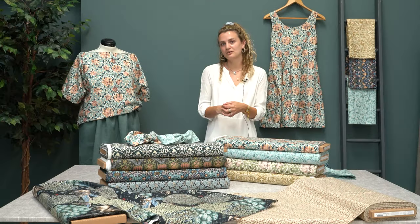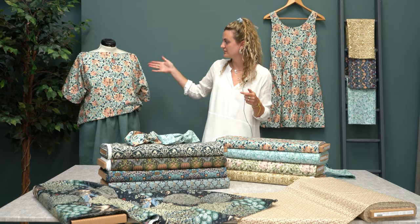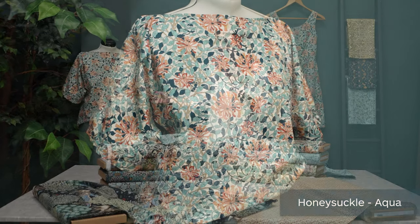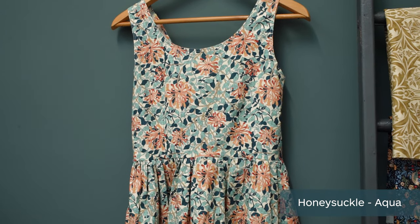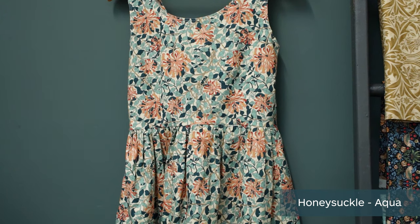So I've been busy making a few things, and my colleague Elizabeth as well. This is the Honeysuckle aqua — it's a scoop boat neck top with elasticated sleeves, and to my left there is a dress which is in the same fabric, a scoop neck pleated tea dress design.